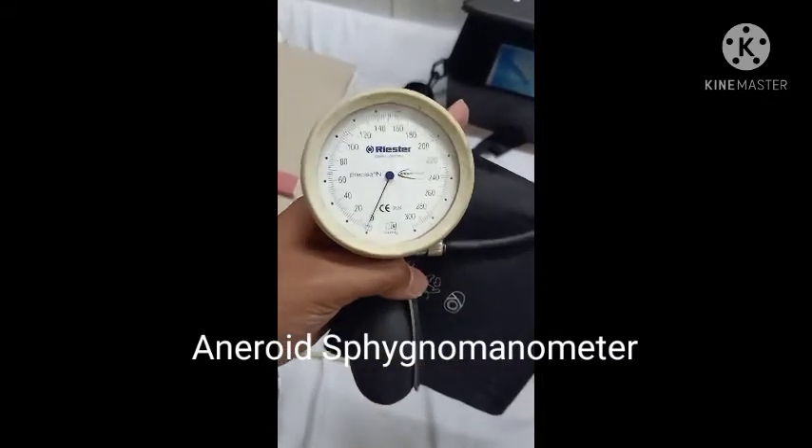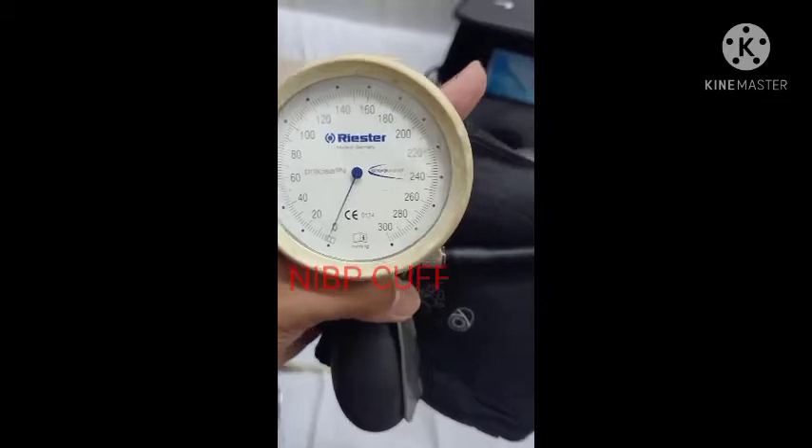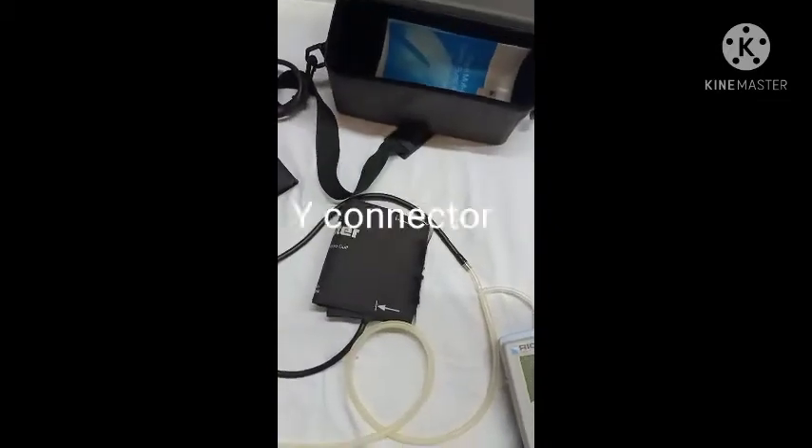Now you can see the range of the device under calibration is 0–300 mmHg and the least count is 2 mmHg. I am using Rykel Unisim Lite as a master.